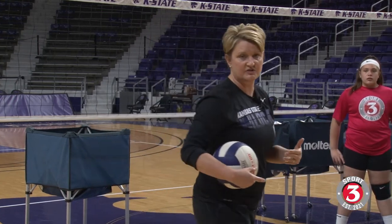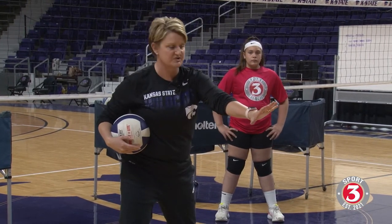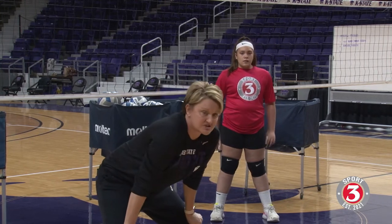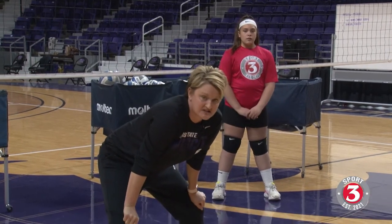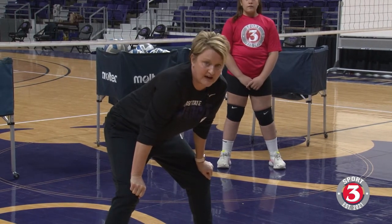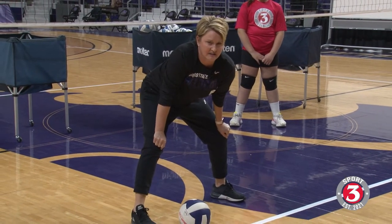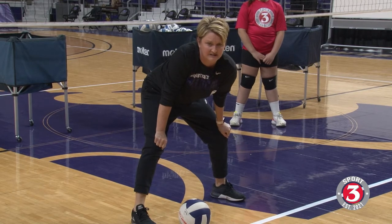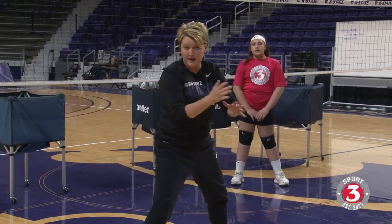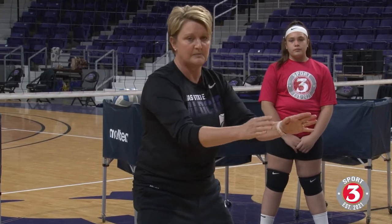We're going to talk about the initial posture we're looking for. I love where Sienna is started right here. She's in a pretty good athletic position — I love it if we just start with our hands on our knees, just like you're seeing Sienna do right now. Her back is a little bit flatter, she's not bent over too much, her knees are a little bit bent. It's really important we're in a good athletic position, because a lot of balls aren't served right at us, so we need to be able to move and pass at the same time.